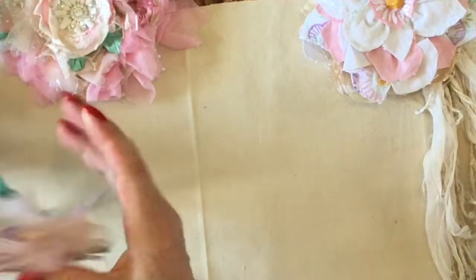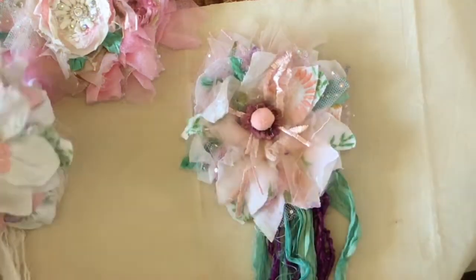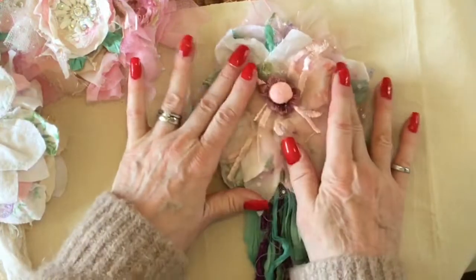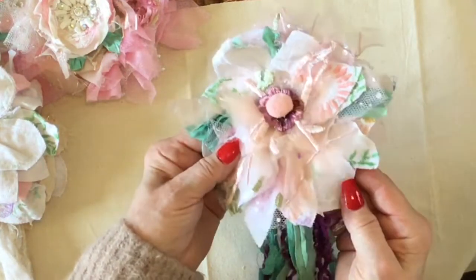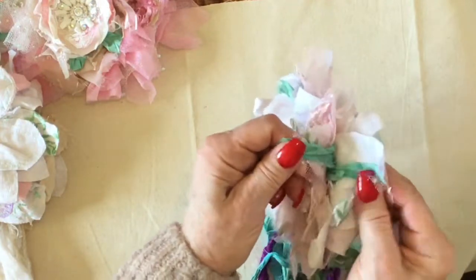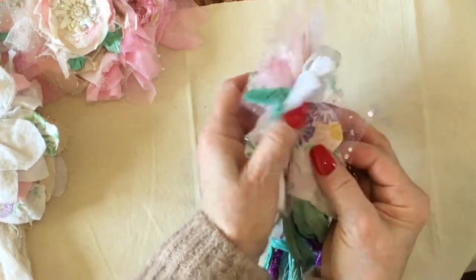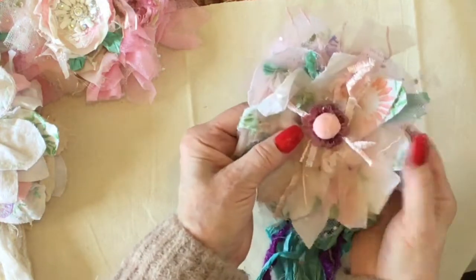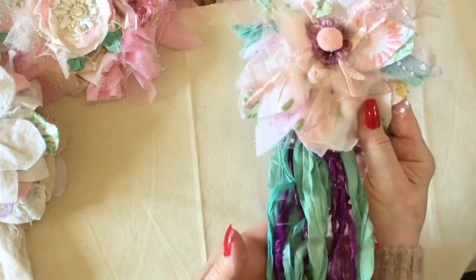Here's another one I did with some celery silk and the same tablecloth - it's got a cute little middle there and loads of layers again. You can see the lovely aqua blue sari silk in between the petals, and it's just another pretty flower for a project.